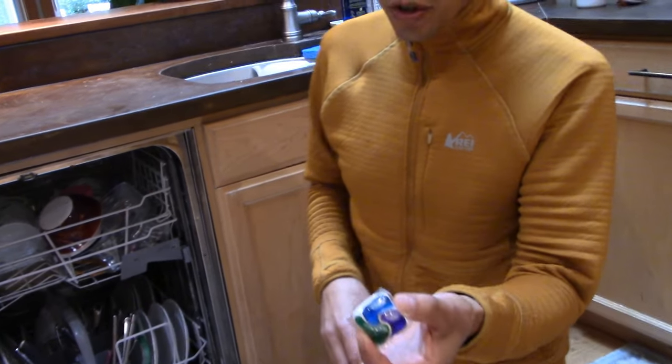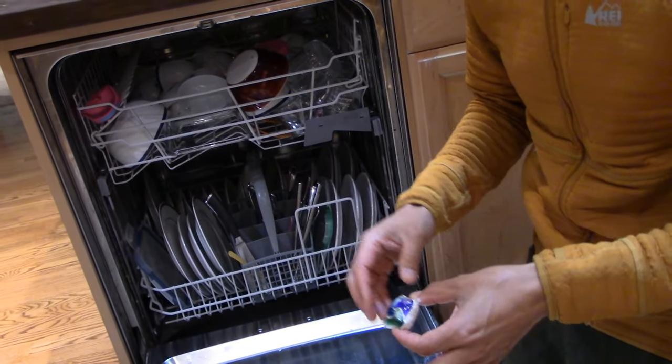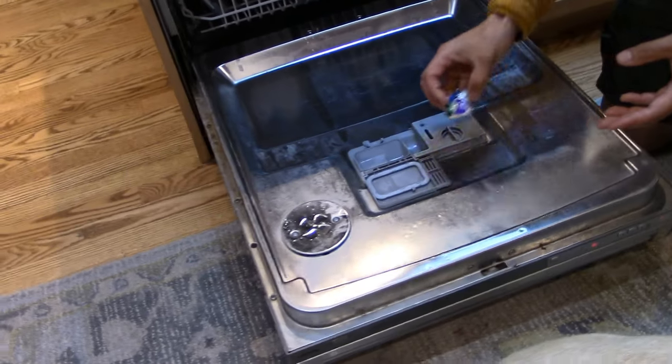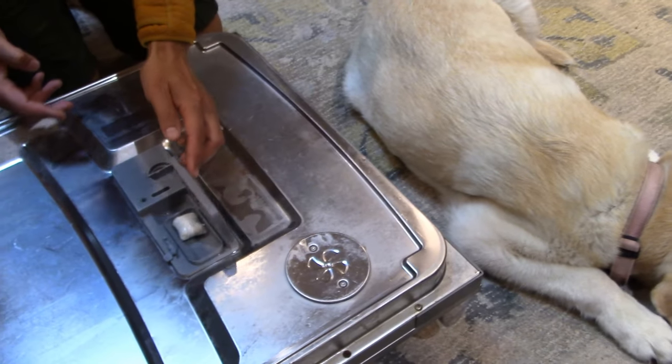The problem is we use these dishwasher detergent packets — and it doesn't matter if it's a packet or liquid soap — but what you end up doing for most dishwashers that have this type of design is you take the packet and you place it inside this little compartment, and then you shut the door.